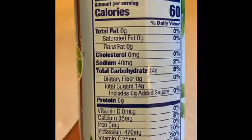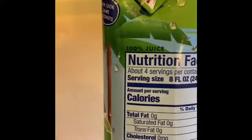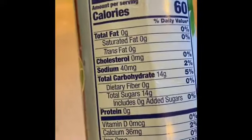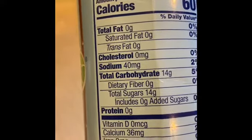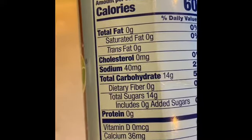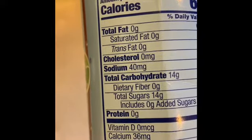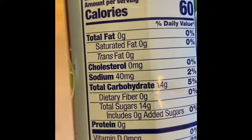This stuff is 100% juice — Vida Cocoa Coconut Water, Pineapple, 100% juice. You get four servings per container. One serving size is eight fluid ounces. I usually drink the whole thing within an hour or so.